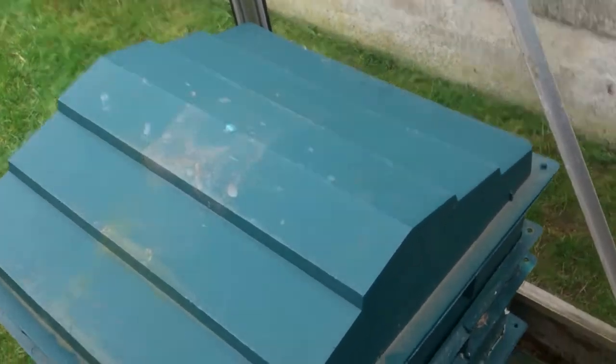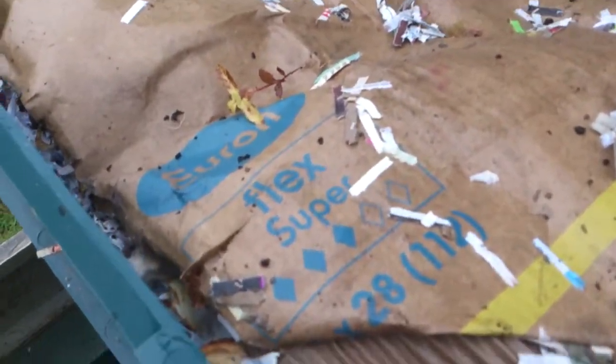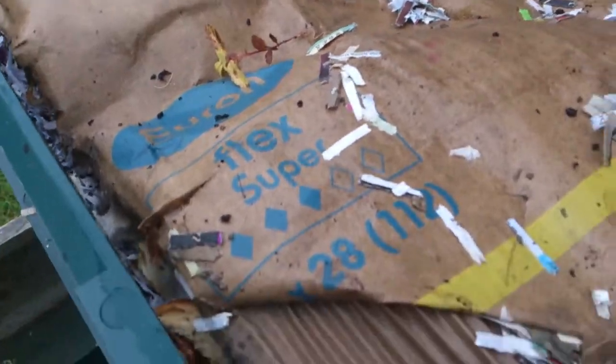I've still got some vegetable peel to put in. Let's take the lid off - you want something to cover it, like a mat or I use cardboard and sacking. The worms will eventually eat it away. I'm just going to take this layer off and show you the layer underneath.